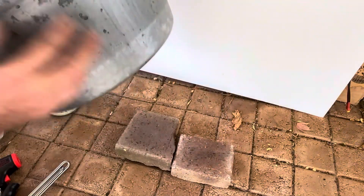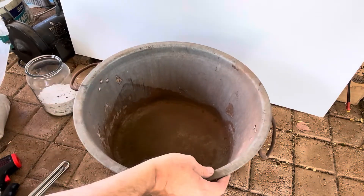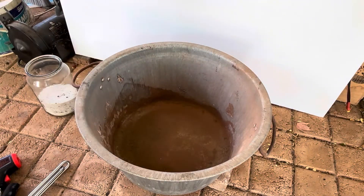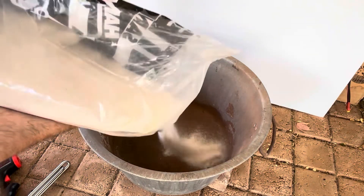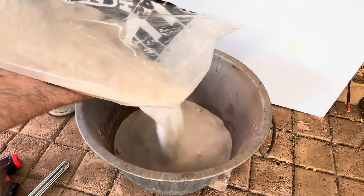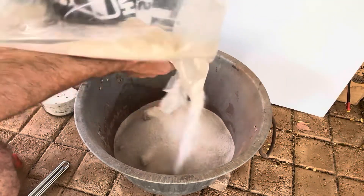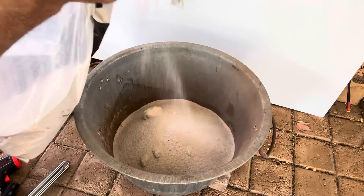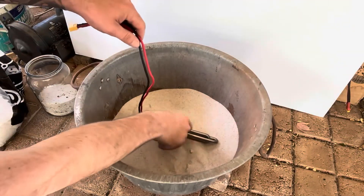We've got this tub just on a couple of pavers to pick it up off the ground a little bit. We've got about five to eight kilos of sand here — we'll tip half of it in, then put our heating element in the center, just like that.